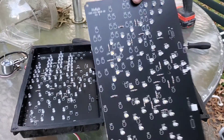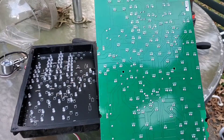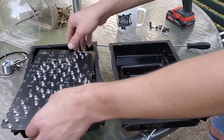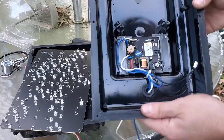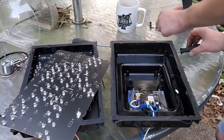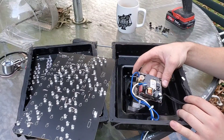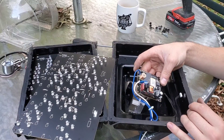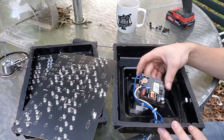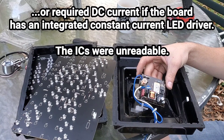Cool matte finish on the front there. You got their typical green on the back, and this is what's inside. Here's the driver board — all you need to do is supply it with 110 volts AC, and it'll step it down to the DC voltage required for these LEDs.